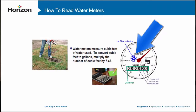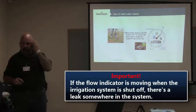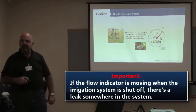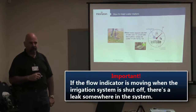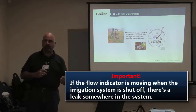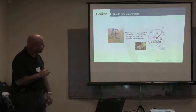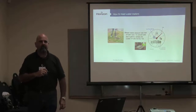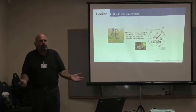What you want to look at is this little flow indicator here — this little dial. Sometimes it's blue, sometimes it's a red triangle. If that flow indicator is moving and we have the irrigation system shut off, we've got a mainline break, a leaky valve, all kinds of other things to investigate. This is the number one tool on our irrigation sites that gets overlooked.